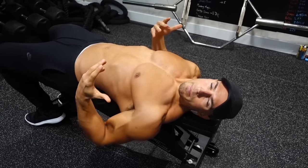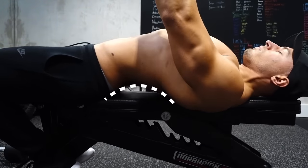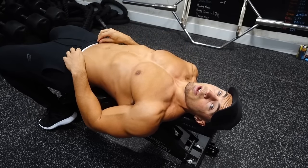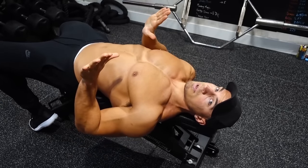In my opinion, it does help a little bit if you arch your lower back. What this does is it slightly changes the angle of your sternum, which can actually help with keeping your shoulders back when you're pressing. I don't expect you to do that excessively, but just a little arch can help.